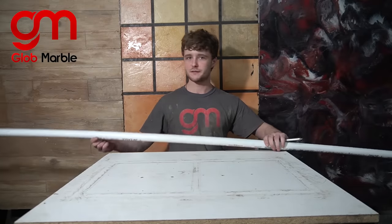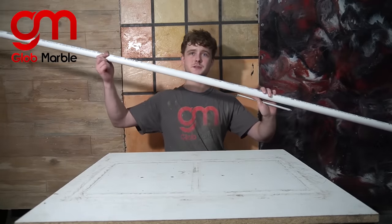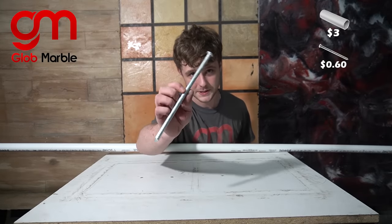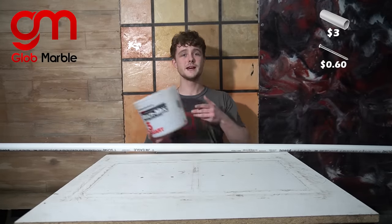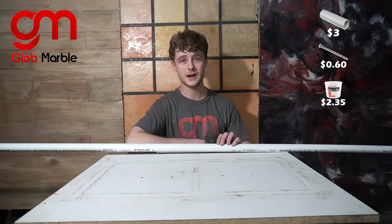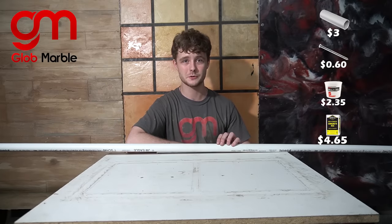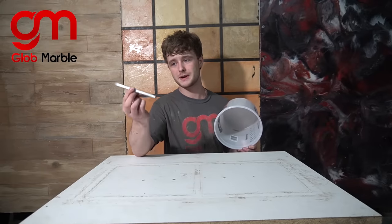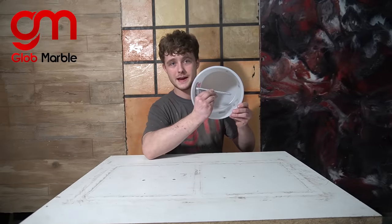I bought everything I needed today from Home Depot. I got this 10-foot PVC pipe for $3, and then I bought a bunch of these aluminum nails for 60 cents each, these containers for $2.35 each, and then I bought some high-strength Sacrete concrete mix — 80 pounds for $4.65.